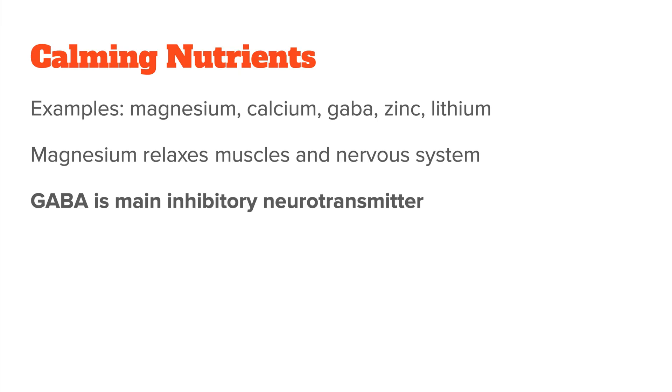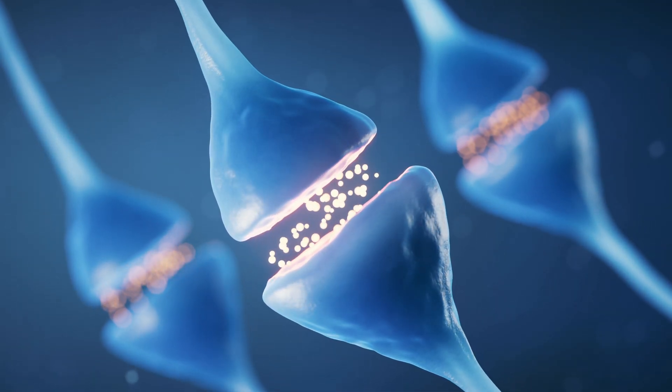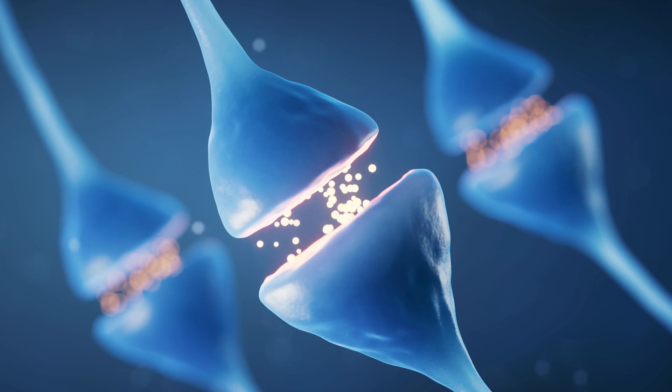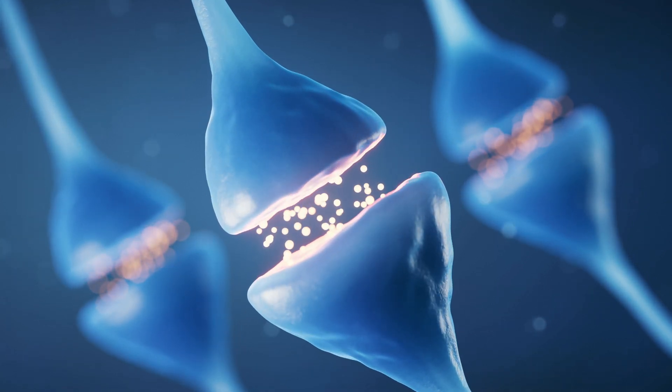GABA is a neurotransmitter that can also be supplemented. It is the main inhibitory neurotransmitter in the nervous system, so it acts against adrenaline and is a natural brake to stress. When GABA binds to its receptors, it makes it harder for neurons to be stimulated, which helps calm down your body and lowers the effect excitatory neurotransmitters like adrenaline have on you.